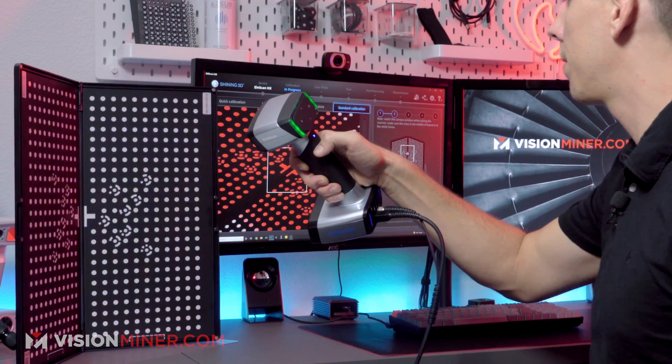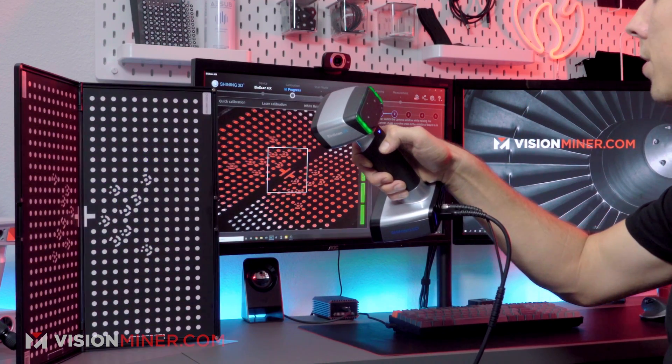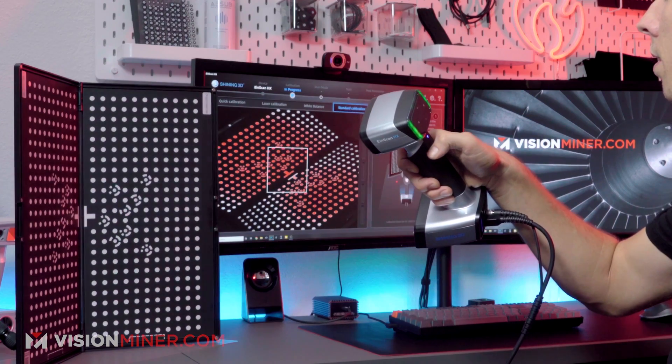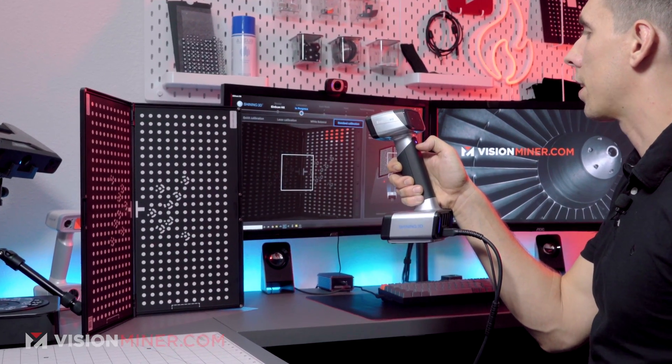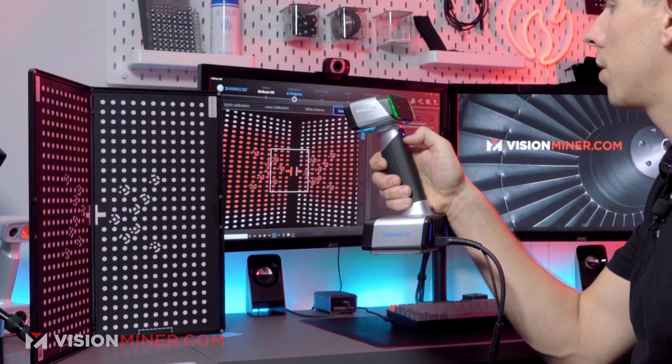Same deal. You see that little bar there — as I pull away, it's checking. So I'm going to start back here and I can do the same thing but backwards if I want.